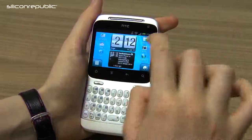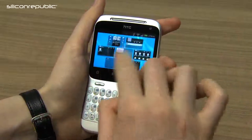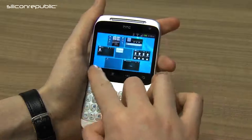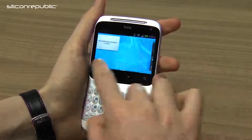One small nice touch is that if you drag your phone icon into the little unlock ring, it brings you directly to your phone book. It supports up to seven home screens — they're quite small, but you have a lot of home screens to play around with.